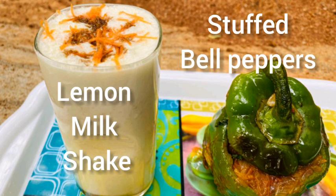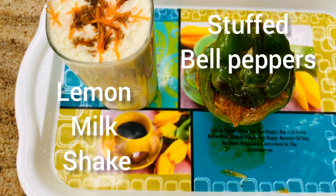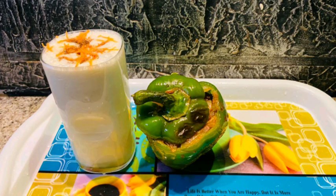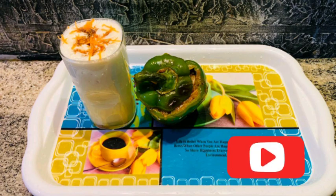Now we have a juice and a snack. Let's try it with lemon milkshake and stuffed bell peppers. Let's try it with different dishes.